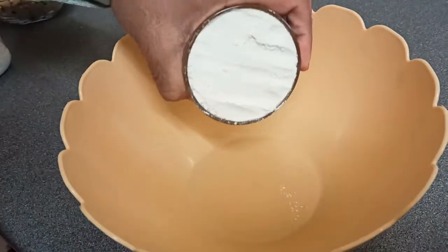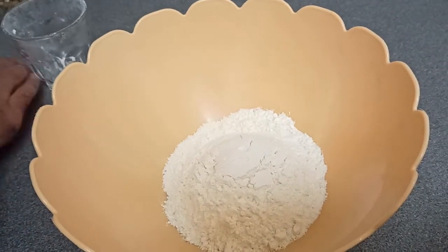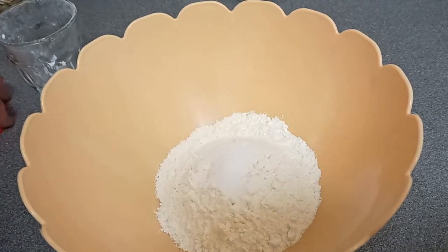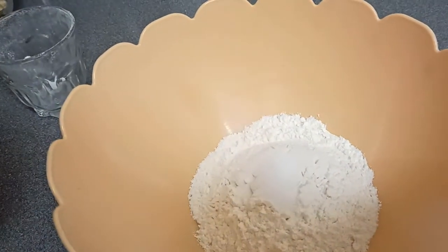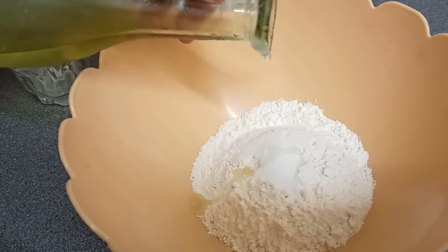Let's start our dough first. I've got one cup of plain flour here. Then we are going to put in one teaspoon of salt, as well as roughly one teaspoon of oil. I've got olive oil there, but you could use any cooking oil you like.